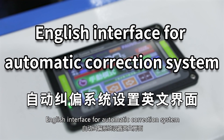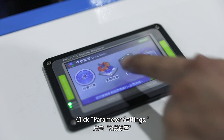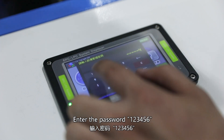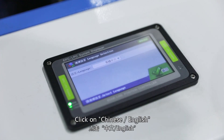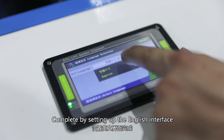English interface for automatic correction system. Click on set up. Click pyramid settings. Enter the password 123456. Click on Chinese to switch to English. Complete by setting up the English interface.